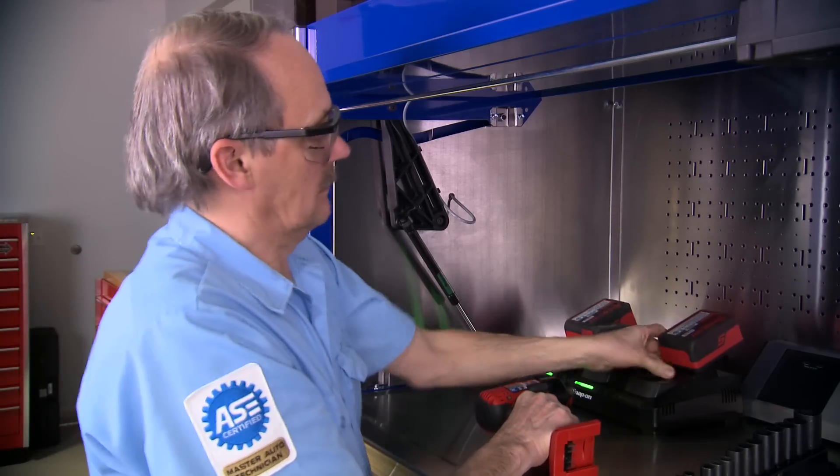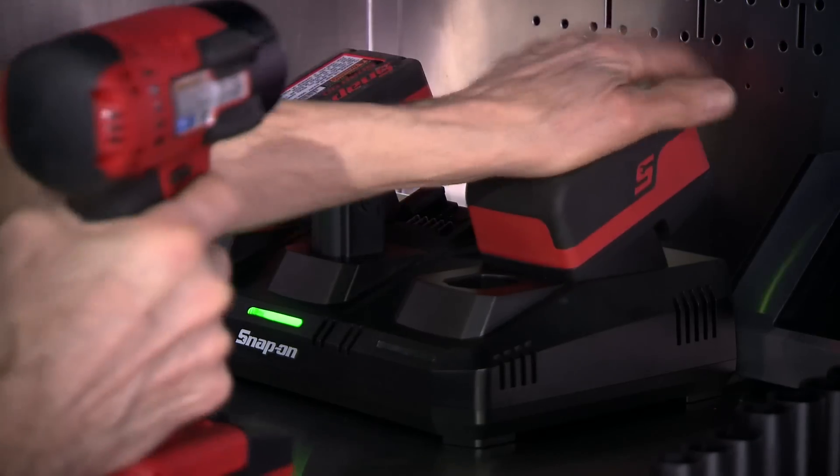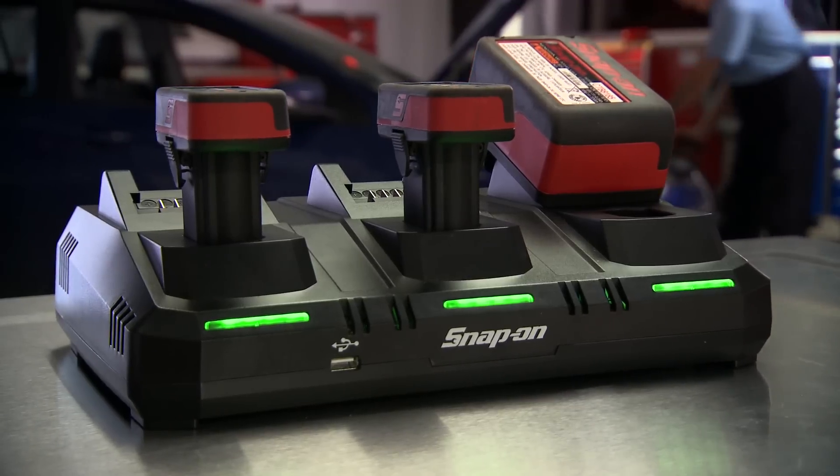Say goodbye to a cluttered workstation full of chargers with this simple setup. It makes your workplace safer too, because fewer chargers mean fewer cords to accidentally cut or fray.